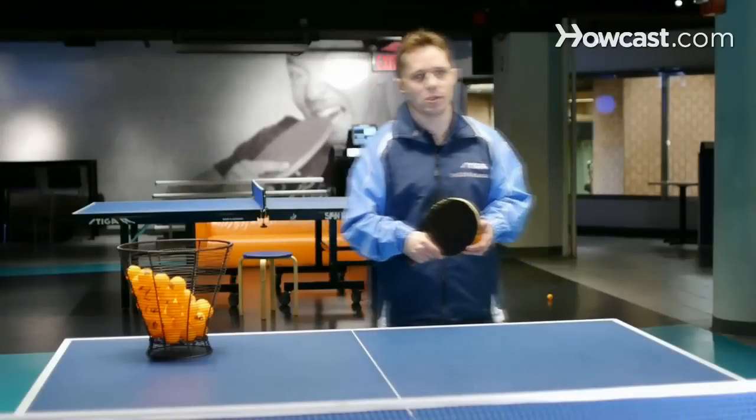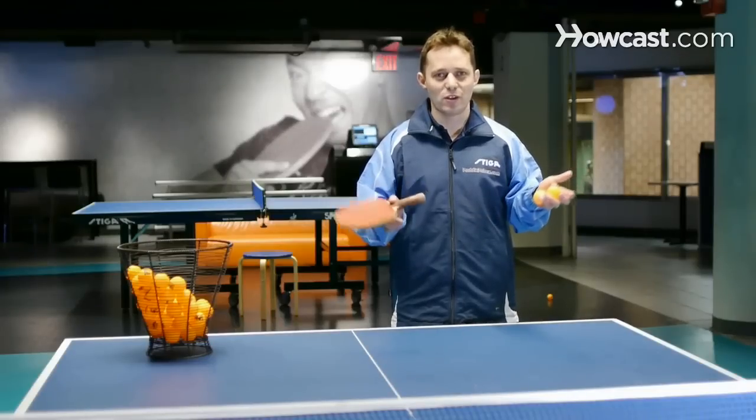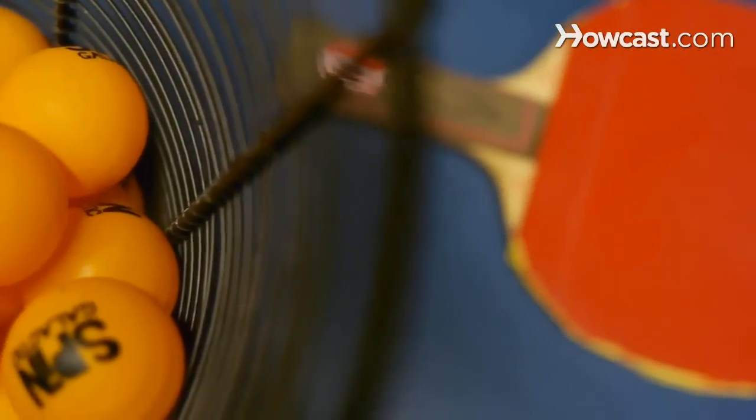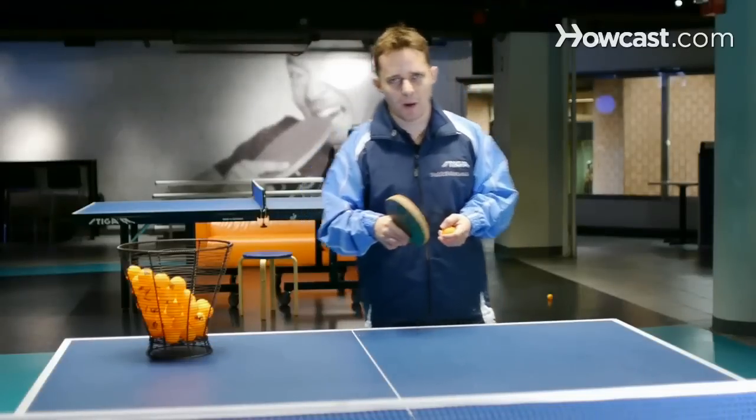One of the big questions that a lot of players ask me is: what equipment should I use? There are like 5,000 different rackets, rubbers, sponges, and different things. So I'm going to explain the equipment briefly here.